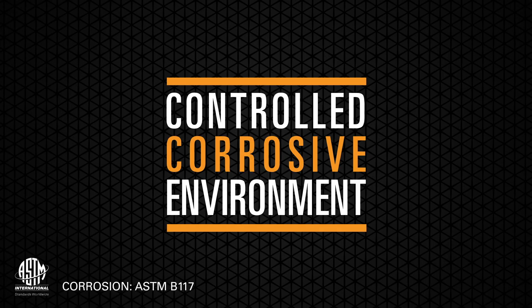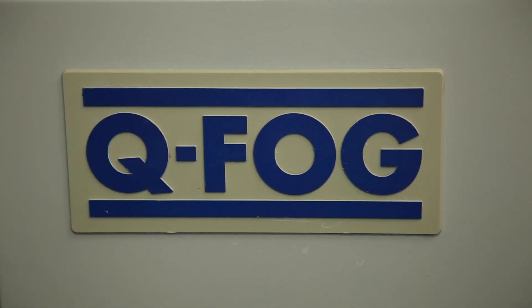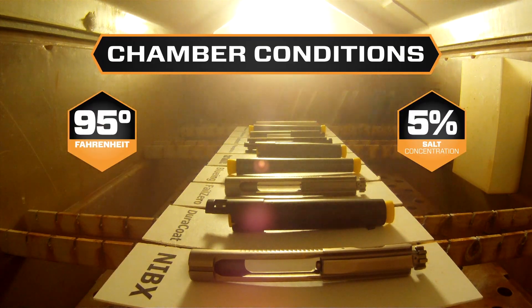According to ASTM B117-03, the corrosion test provides a controlled corrosive environment which has been utilized to produce relative corrosion resistance information for specimens of metals and coated metals exposed in a given test chamber. The salt chamber is set to a temperature of 95 degrees Fahrenheit with a 5% salt concentration.